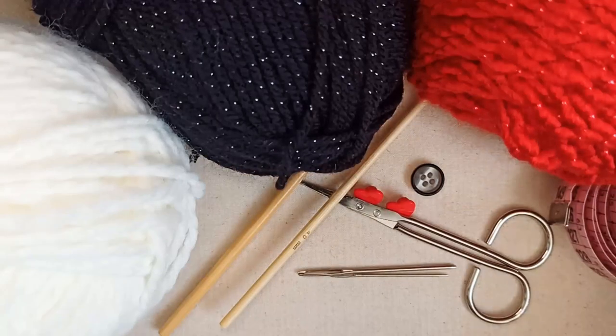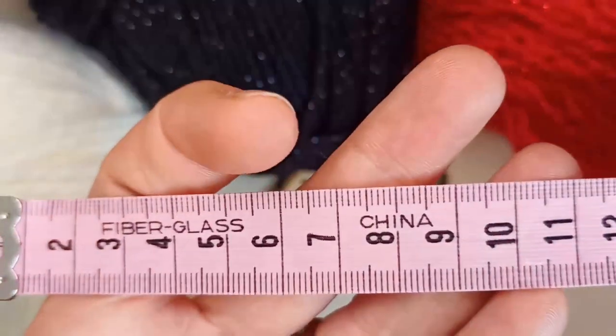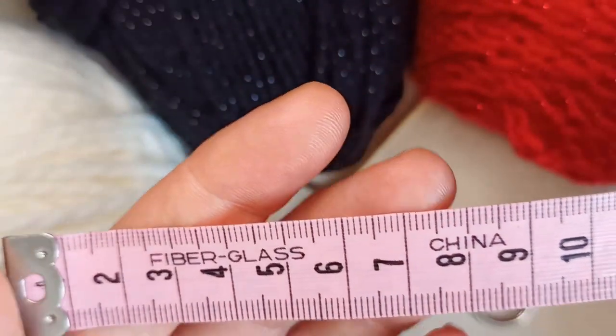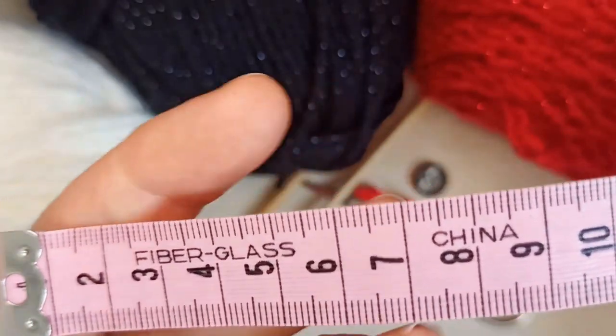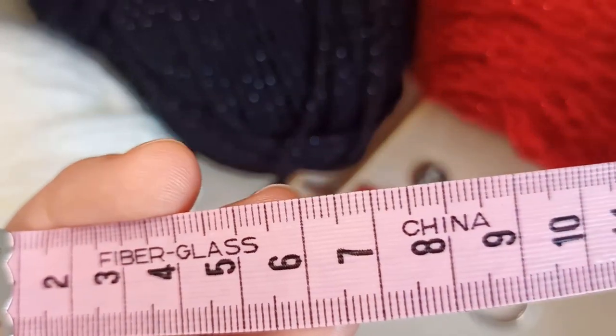You'll need a tape measure to get a general idea of your cat's neck circumference. I'll include a guide in the description box below for general cat neck circumference sizes, so you can use that as your guide or take a direct measurement of your cat's neck.